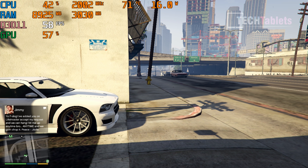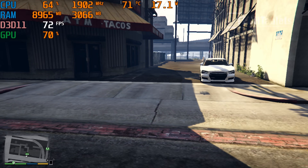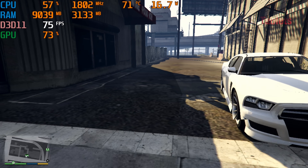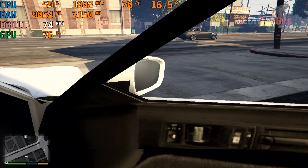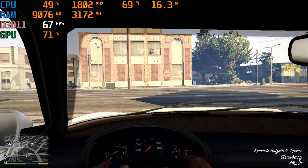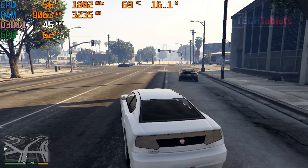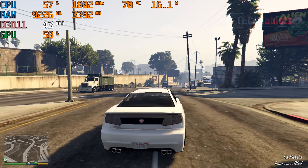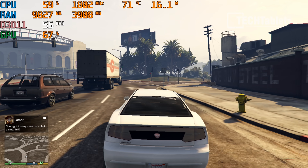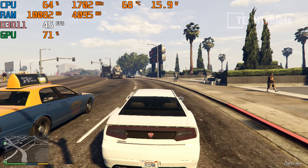On to gaming — I was keen to see how the Iris Xe graphics performs. Compared to a mini PC with UHD graphics I recently reviewed that got around 30fps, this is over double. Testing at 720p on lowest graphics settings in GTA 5, performance is very promising — around Vega 7 level. AMD's integrated graphics have been better for so long, and it's great to finally see Intel step up with the Iris Xe.